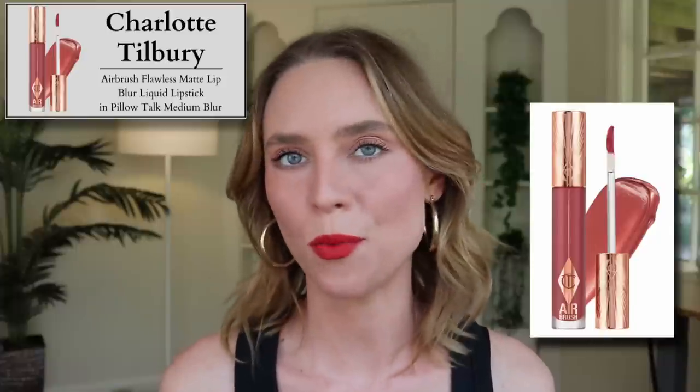I did go to Sephora when I was in the Bay Area and I swatched Pillow Talk and Pillow Talk Medium and I was very surprised. Pillow Talk is like peach — it's very strange, does not look anything like the other Pillow Talk shades. Pillow Talk Medium was almost like a reddish brown but a little bit lighter than Walk of No Shame Blur. Those would have been the two I would have gone for but they really didn't seem to match the existing line.